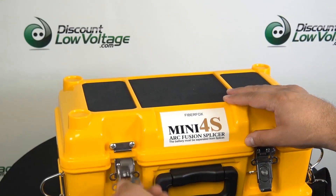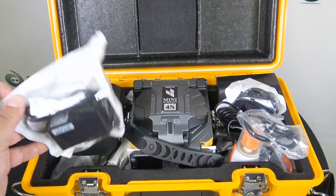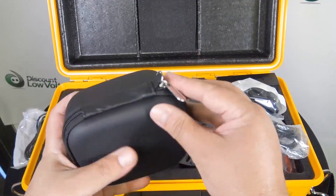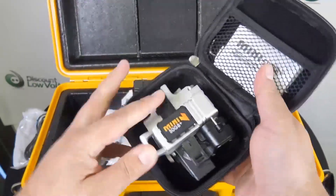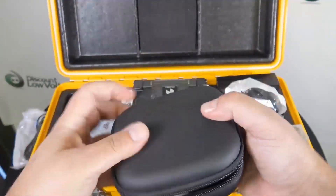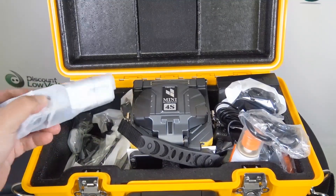On top of the case there's a little workstation where you can set the splicer, the cleaver, and your tools. Now there's the power supply for the thermal stripper. Looks like we've got a case for the cleaver. This cleaver does multi and single mode and it also includes the instructions with a couple of Allen wrenches. Don't lose those wrenches — they're for adjusting the blade when you need to rotate it from number one to number two, and so on.